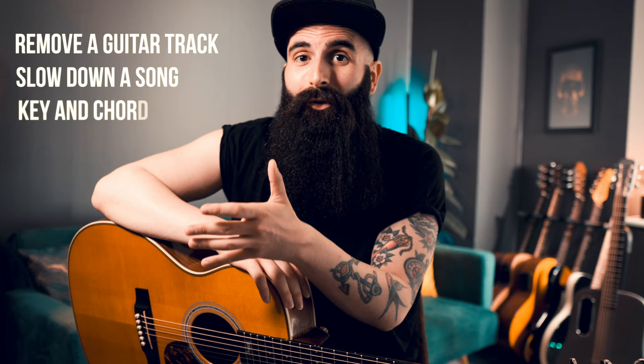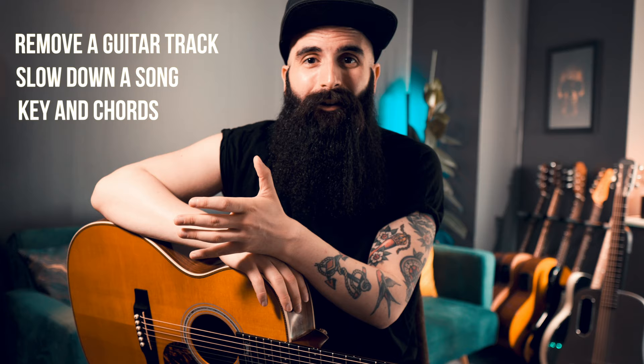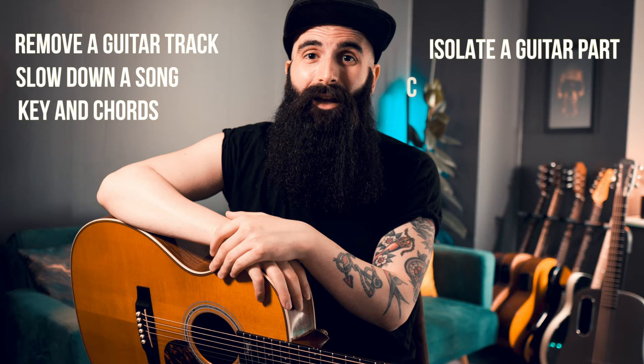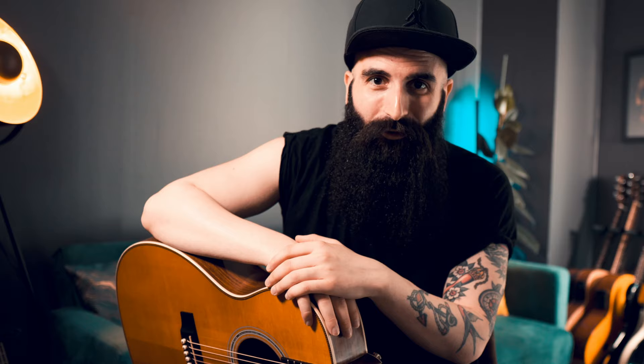So today we're going to address some questions. For example, is there a way to remove a guitar track from a song and replace it with your own playing? Or is there a way to slow down a song when you want to learn it? Is there anything that may help you with the key of the song and possibly even show you the chords for that song so that you can learn it, so that you can jam along to it? Or is there a way to actually isolate the guitar track if you want to listen to it better, when you want to transcribe it, when you want to learn it? Ultimately, is there any way to create a backing track of any song?